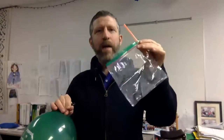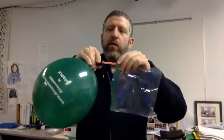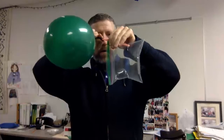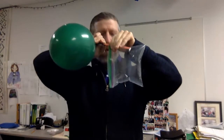Here I've got a bag which is at atmospheric pressure, and a balloon which is above atmospheric pressure. When I connect these through the straw, notice that the bag fills up with air. But then, as soon as the bag has equalized pressure with the balloon, the flow stops.